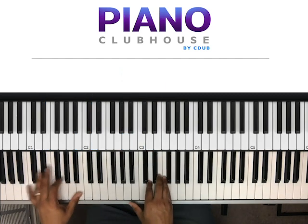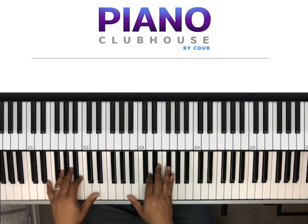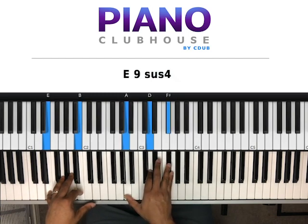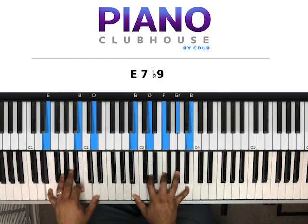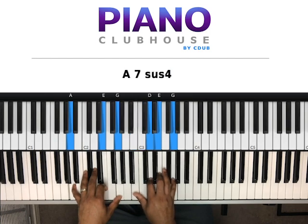The first chord of the chorus: E, B in my left hand, right hand A, D, F-sharp. Next chord: B in the bass, right hand A, D, F. Next chord: E, B, D in my left hand, right hand B, D, F, G-sharp, B. Next chord: A, E, G in my left hand, right hand B and C, D, E, G.